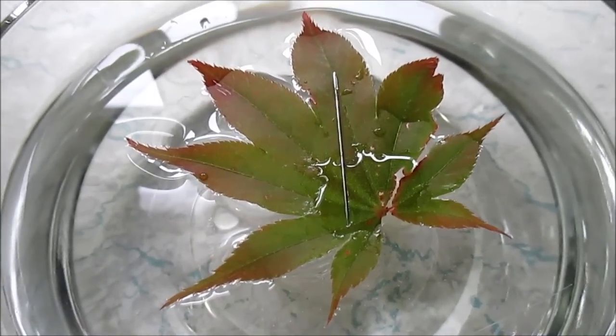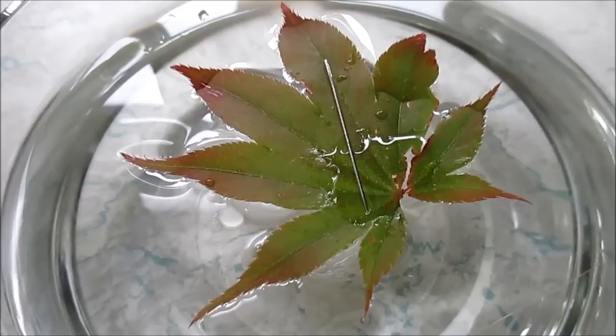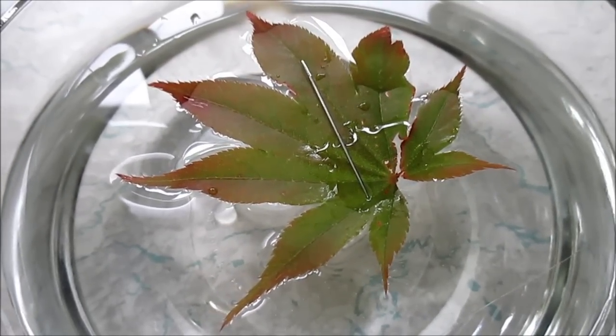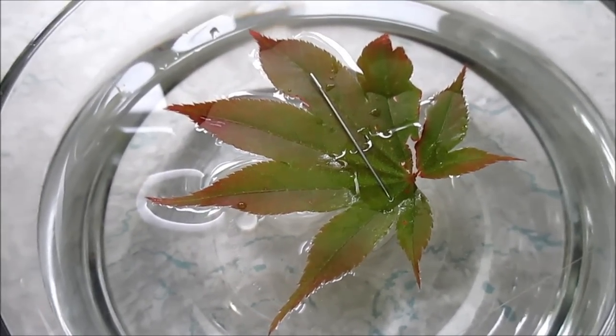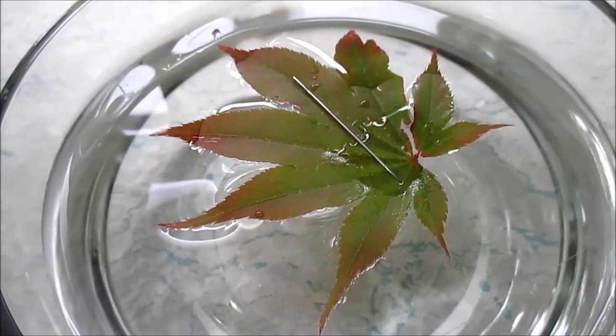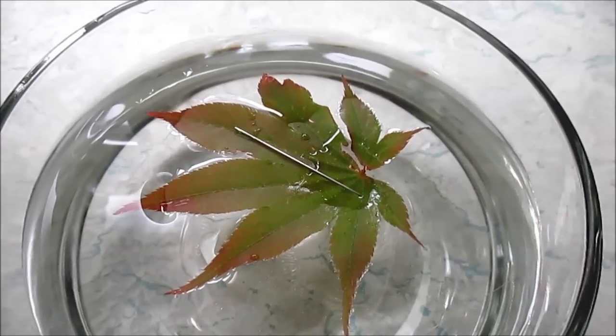It looks like it's slowly moving but I can't really tell yet — could have just been the pressure of me dropping it. Oh, it's turning! Oh my gosh, did it work? So like I said, that direction is north.